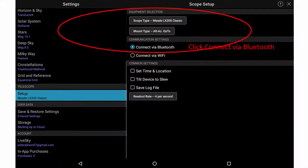Now make the corresponding setup in SkySafari. Open Settings in SkySafari and click on Telescope. Under Equipment Selection, select Meade LX200, then set Mount Type to Alt-Az Go-To, even though the Dobsonian scope is really push-to.